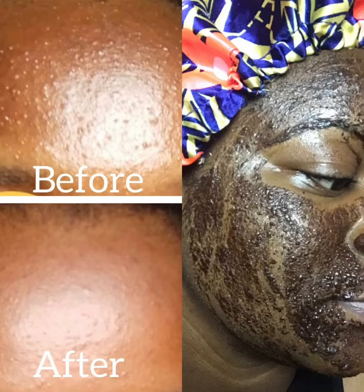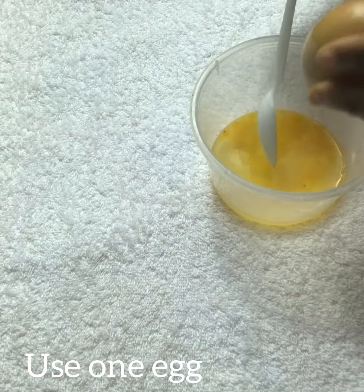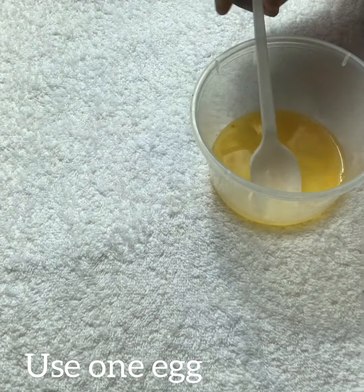I want to show you guys how I cleared my face in two days. Egg white and yolk help greasy skin and prevent pimples, and help to reduce the acne on your face.